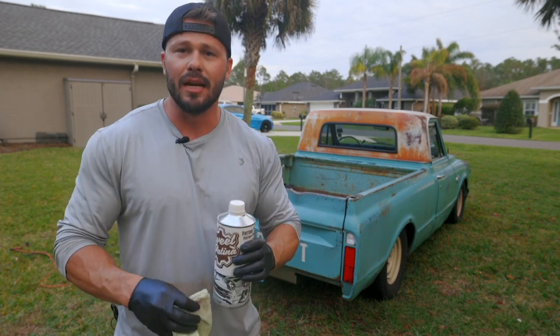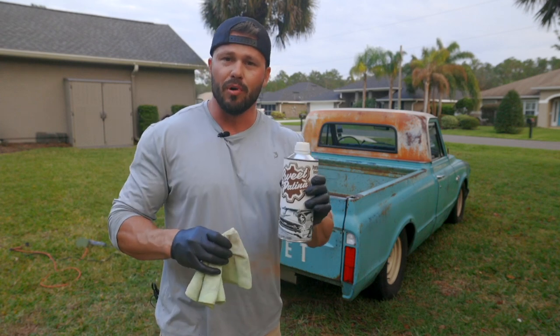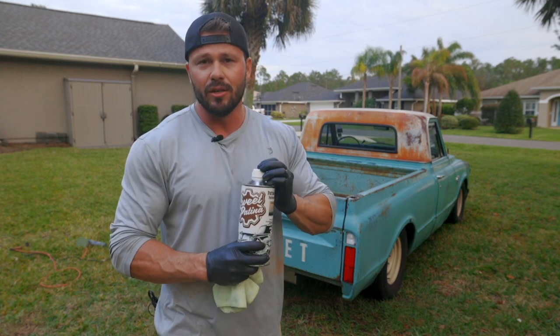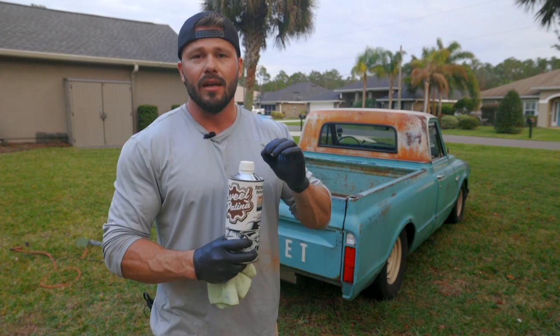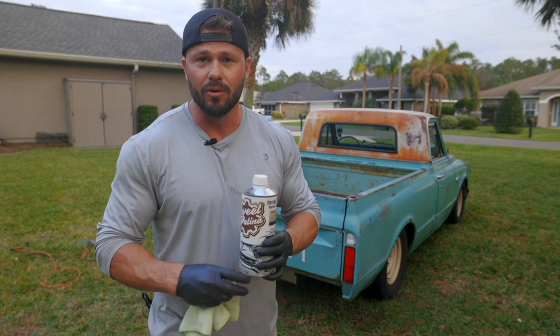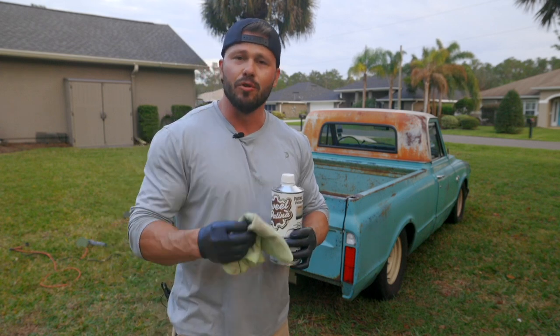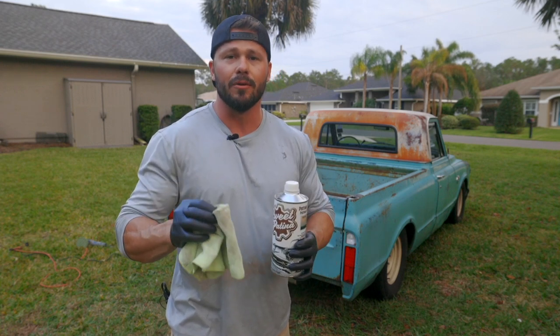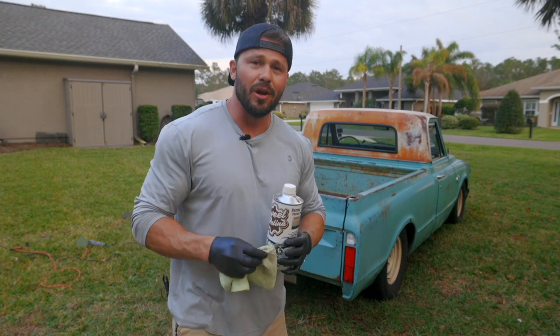This is a huge disclaimer: your rags that you use for this product — you do not want to throw them in the garbage can. This has boiled linseed oil in the product, and that is known to spontaneously combust if the rags are not properly disposed of. After you apply the patina sauce, you're going to want to lay these rags outside and let them dry for 24 hours before disposing of them.